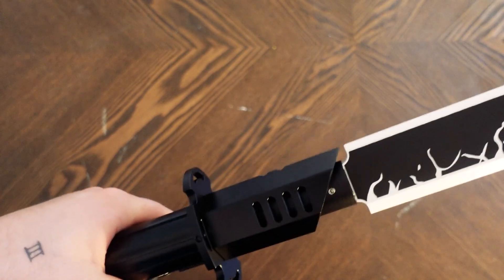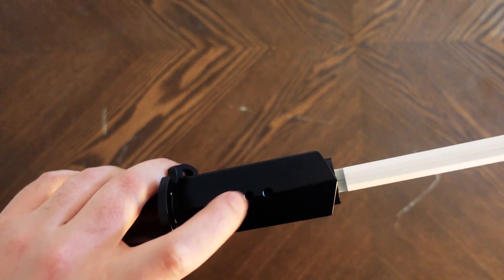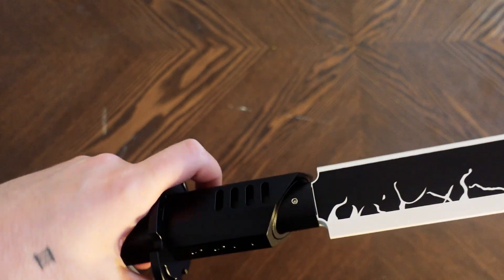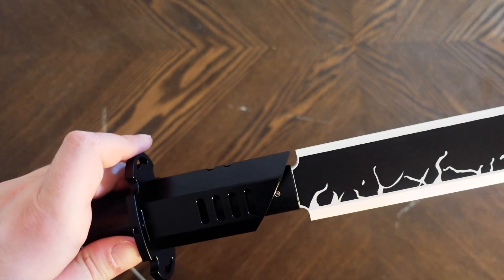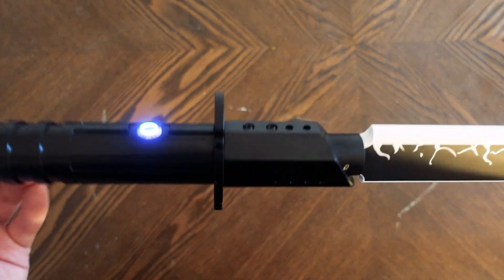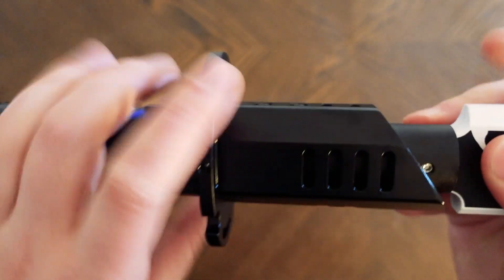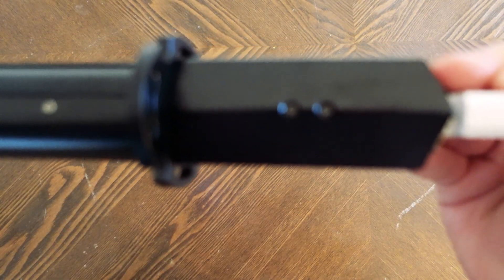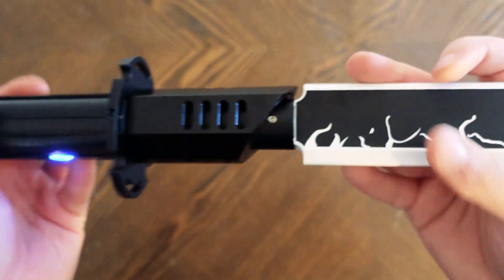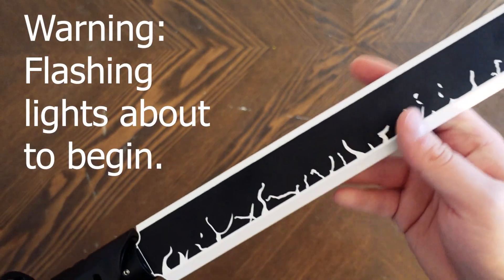Now we have to assemble the sword and attach it. Typically what you do is put in some screws on either side and tighten it so that it holds in place. I've successfully attached the lightsaber hilt — you just put in a couple screws on either side and it tightens around the blade. I've played around with it as well, and you can see I turned the light on, so let's go ahead and take a look.